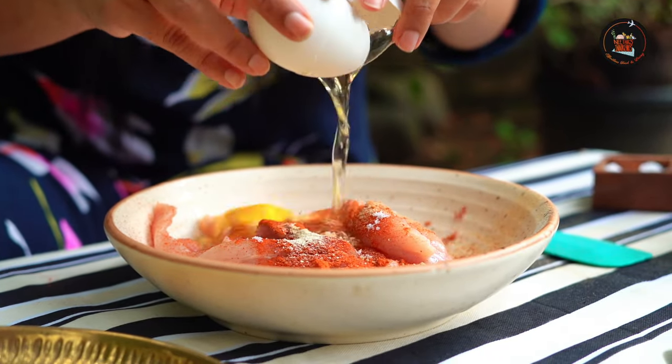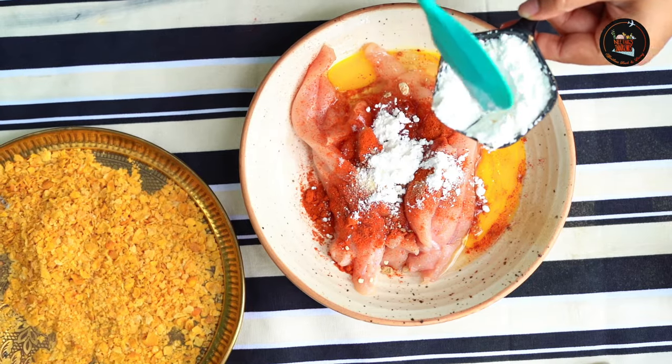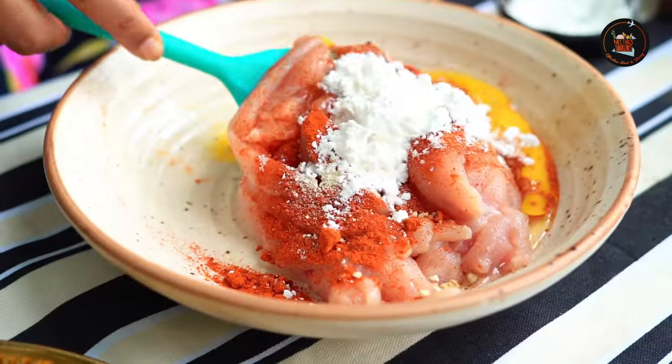Add 1 egg and 1 tablespoon of cornflour. Mix everything well.